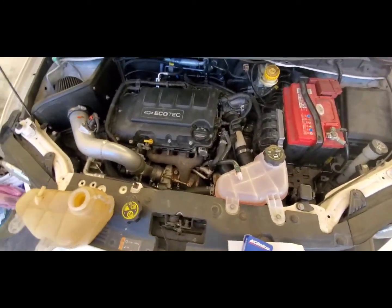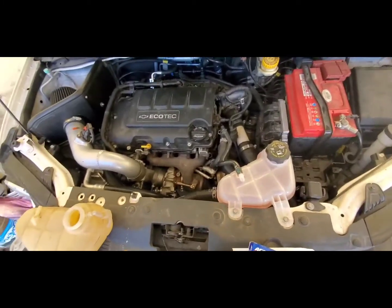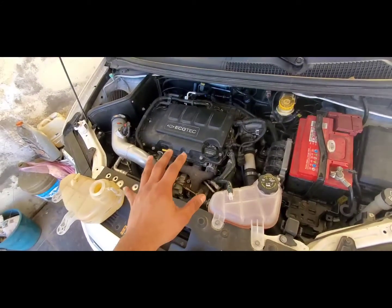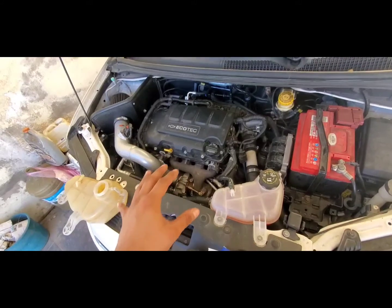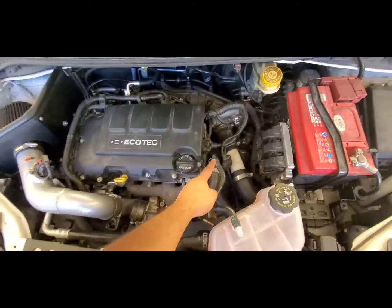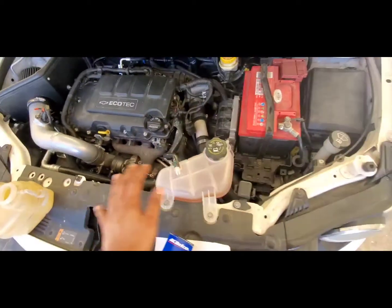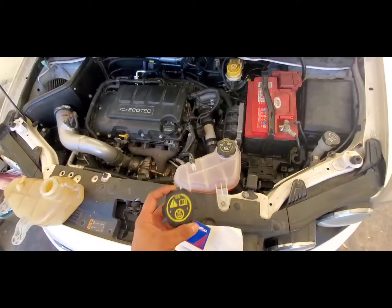This is an easy and simple fix. It involves changing your thermostat to a lower temperature one, because these engines run so hot and at such high pressure that the plastics cannot take it — it cracks the hoses, it cracks the connectors, it cracks the reservoir, cracks everything.